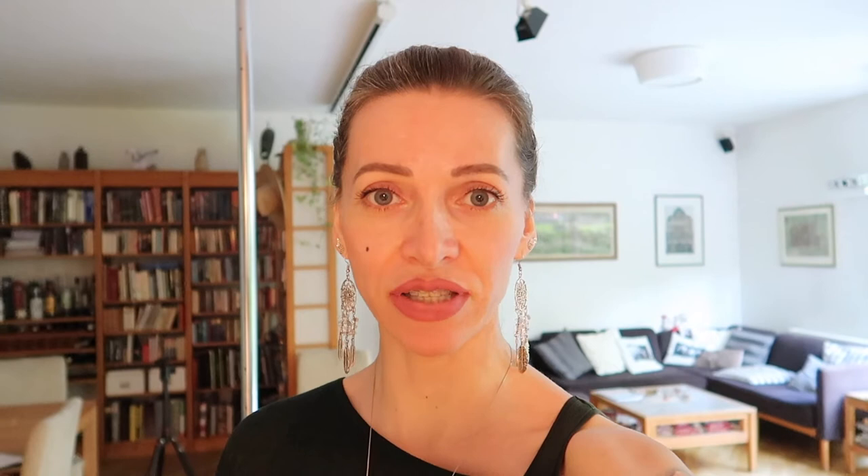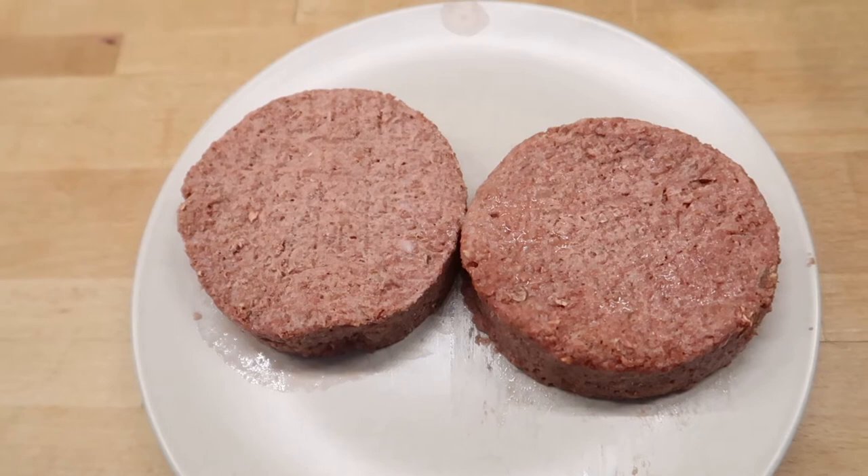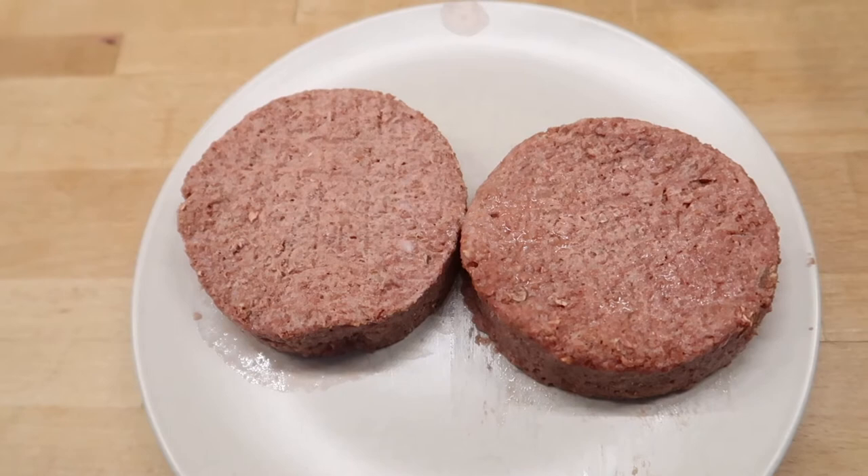I came back from the office and I can see that the patties are sufficiently defrosted. They actually feel quite soft and they look very much like minced meat. Pretty soft, and as I said, they look really a lot like meat. From what I've understood, the color comes from red beet. They smell really wonderful — there's a smoked aroma in them, that's what I smell a lot.